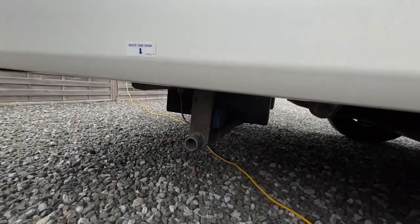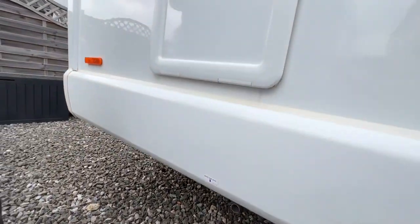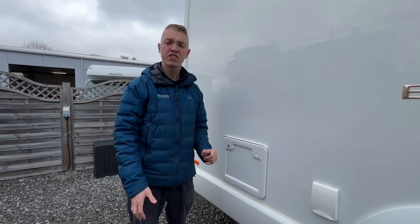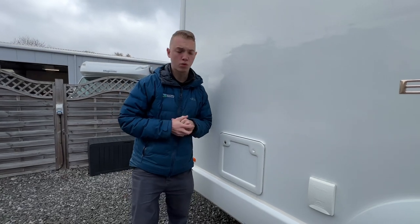Down here you've got another drain off point, but this is your waste water drain off point — your dirty water — so this is anything that you put down a plug hole. It's a receptive holding tank and on the way out of your site you want to get rid of that, because you don't really need to be driving around with the added weight of waste water.